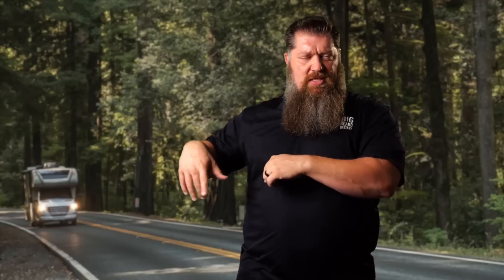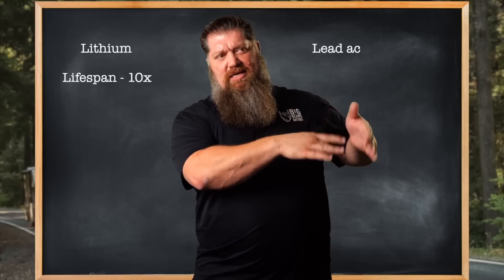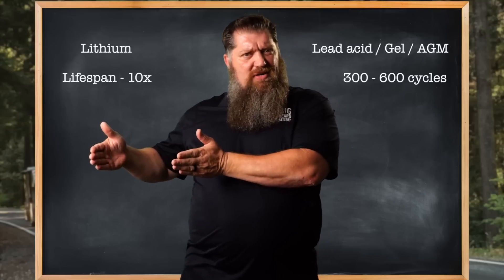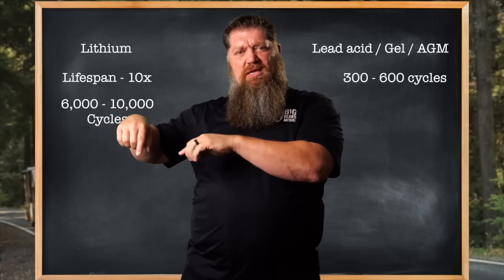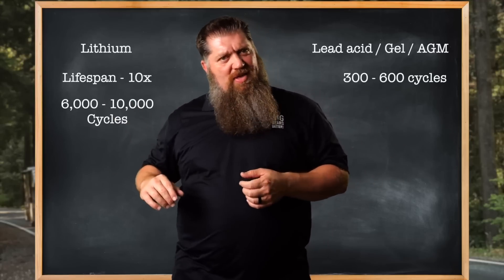When you look at lithium, the cycle life is roughly about 10 times that of lead-acid, gel, and AGM batteries. Lead-acid, gel, and AGM: anywhere between 300 and 600 cycles. Convert to lithium and you're looking at anywhere between 6,000 and 10,000 cycles — about a 10-to-1 ratio. Additionally, a lithium battery doesn't have that precipitous voltage drop; when you discharge it, it pretty much maintains its voltage. A telltale sign a lithium battery is acting up would be if you do see a voltage drop, but chances are that won't happen if it's well built.